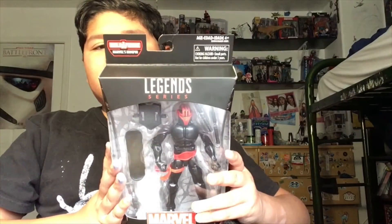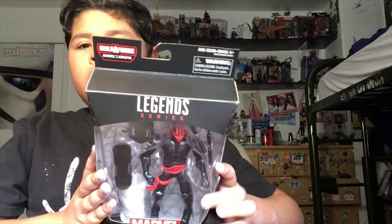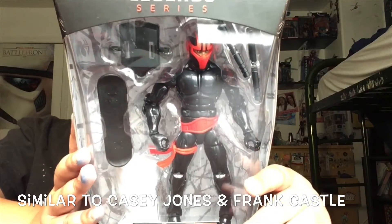What's up wolf packers, today we're doing another Kingpin review. Today we have the Night Thrasher. He looks pretty cool and he's supposed to be a vigilante and the founder of the New Warriors.